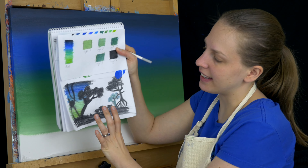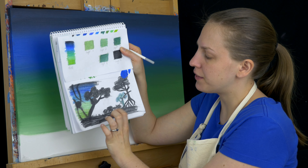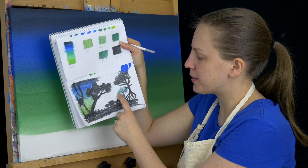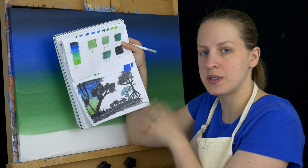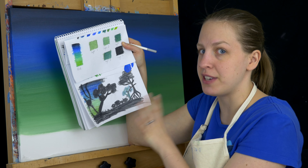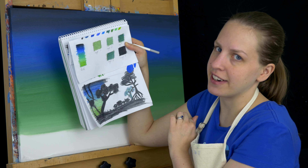Going back to the sketch for a second, I'm going to mark in the silhouette layer with the chalk pastel. Because if I don't do that, the background layers might end up where I don't want them to go. I want to know where the front silhouette is so I can work around that and leave that empty for it. So I'm going to mark it in with chalk pastel first, and then go back to working on the other layers.